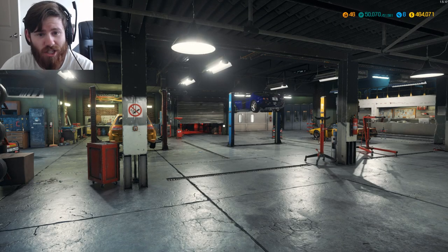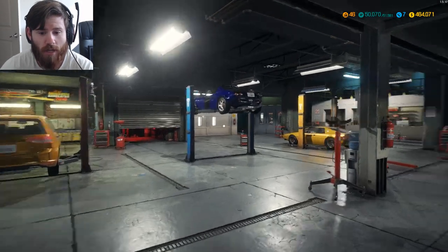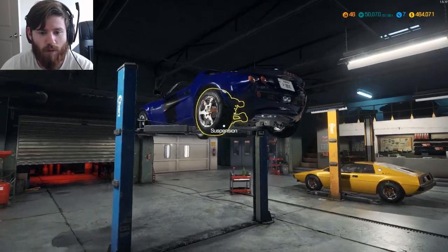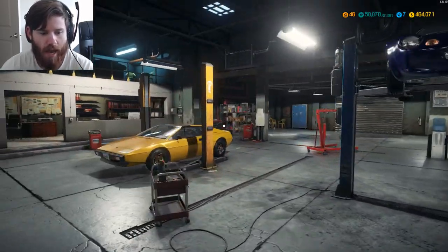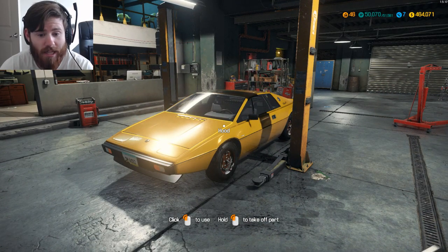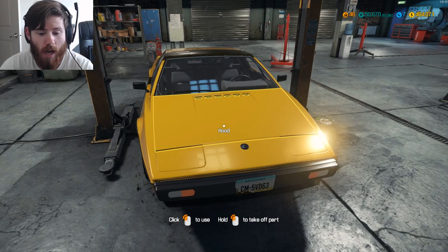Hello and welcome, Tomcat here, welcome back to another episode of Car Mechanic Simulator 2018, where we're going to be going over some of the features of the Lotus Pack. We last worked on the Elise S1, and we're going to go ahead and work on the Esprit now because we haven't done anything to it whatsoever. We need to get it up in the air, examine it, and see what all is up with the car.